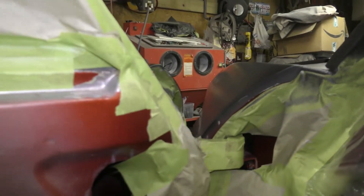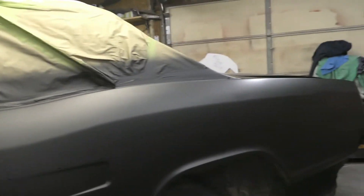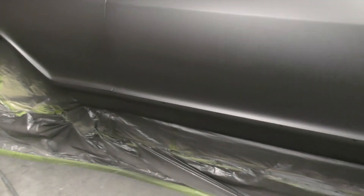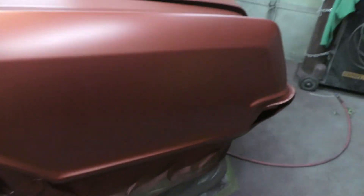I was painting this whole lip here, so now all of this is fine. Now I can close my doors and she'll be ready to shoot. Putting some color on here finally — after all these years, the 64 is almost ready.